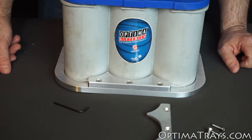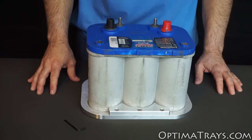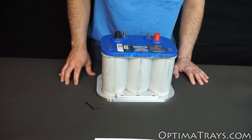Now it's time to insert the back clamp and tighten down those three screws. Now that you have all six screws inserted into both clamps and the battery in place, make sure all six screws are tightened securely, and then you're done.